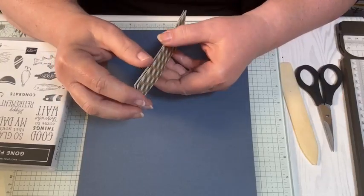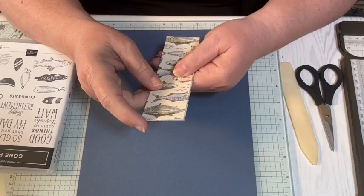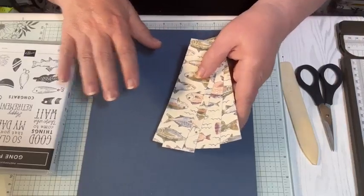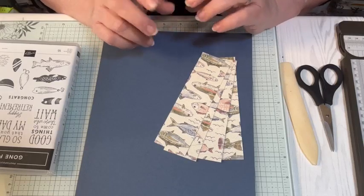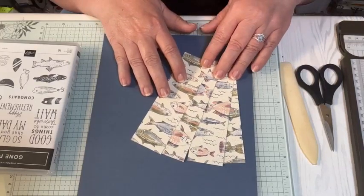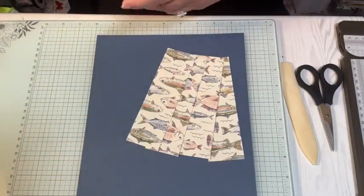I had a comment on yesterday's video - she did not care for my project being upside down when I make it. I did try to change it. I can change it so that when I'm making it everything is right side up to you, but then you will never see my face because I would be upside down as well. So let me know what you want - if you'd rather see the project done right side up, let me know. I can even try it a couple of times and see what you guys think.